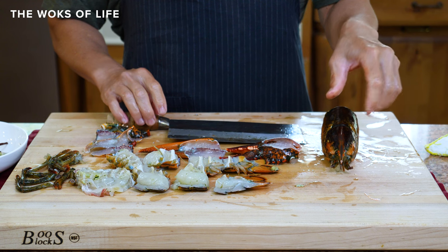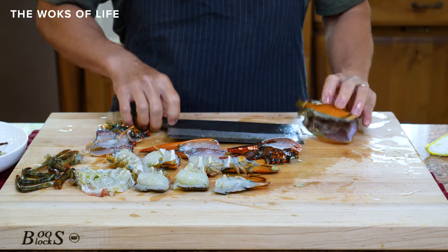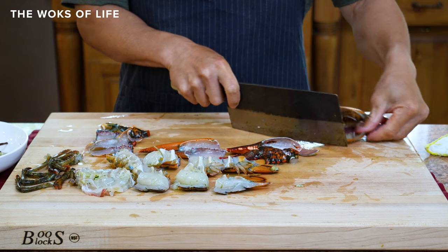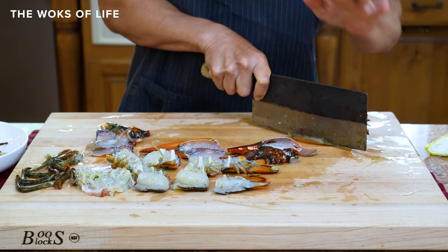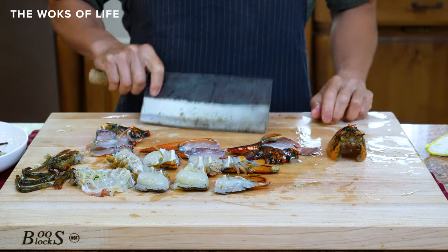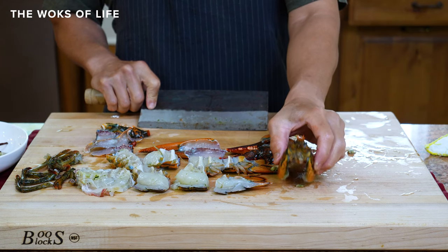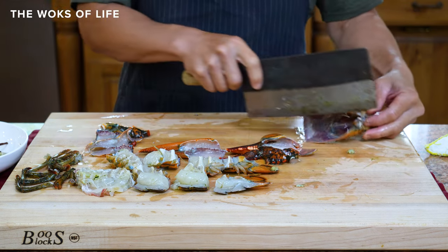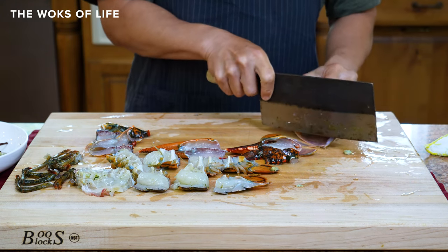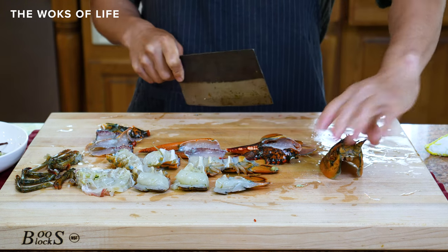You're going to want the shell to stand on the plate at a nice angle up. So what you're going to do here is just kind of cut this at the same angle, so it stands up on the plate just like that. And if you feel like it's not standing up high enough, you can cut it back so it stands up a little higher. Just make a little adjustment like that on both sides — now you've got a nice angle.